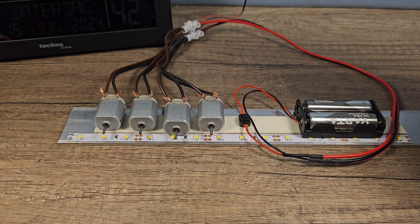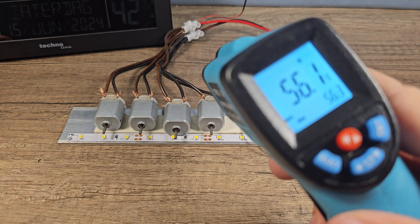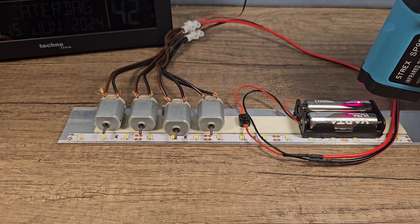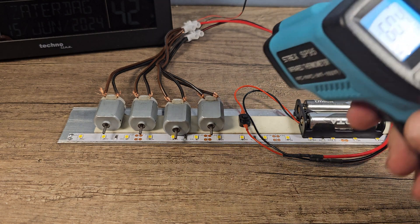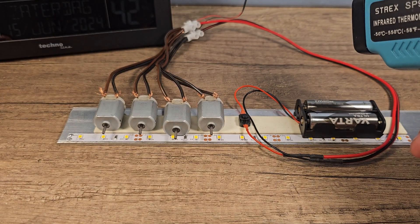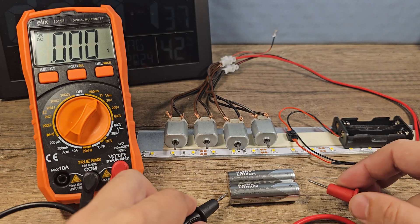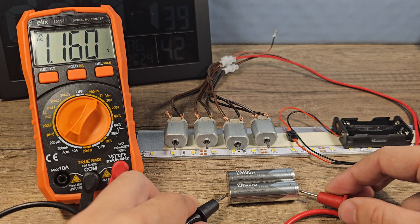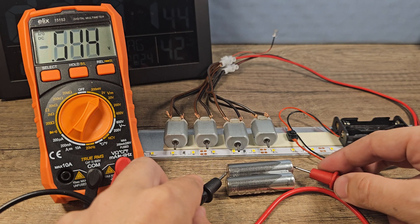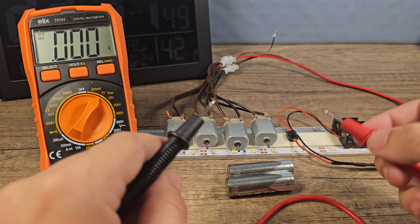Let's check the temperature: 56 degrees Celsius and 60 — a bit cooler than the Energizer. The voltage is 1.16 and 1.09.